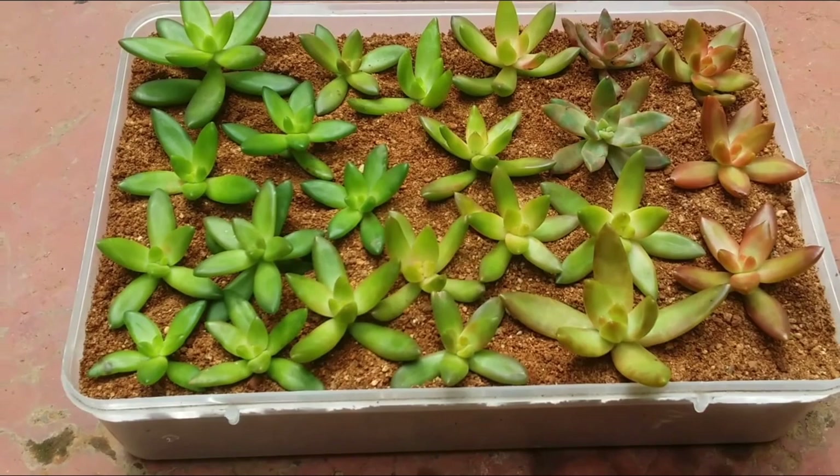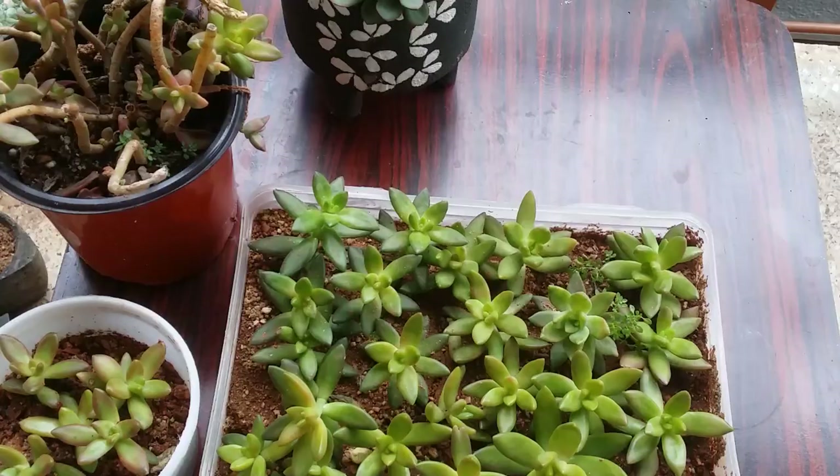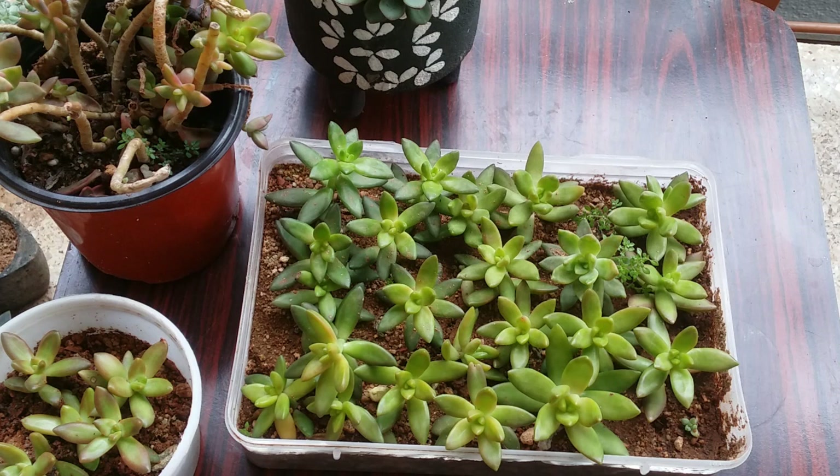You just add one Sedum adolfi cutting and you'll see what a difference it makes, because these are really brightly colored succulents. This is how the Sedum adolfi cuttings look right now — the earlier clip was two months back. They have lost color because there's not much sunlight; it's very cloudy as we're in the monsoon season.